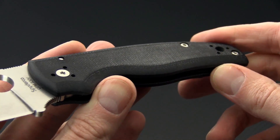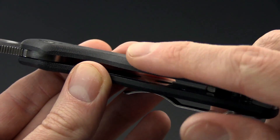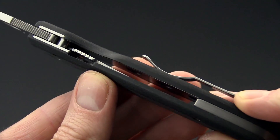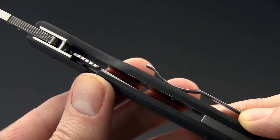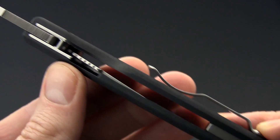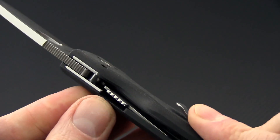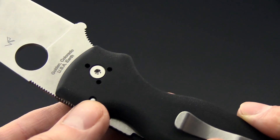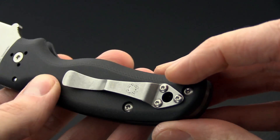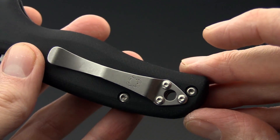The handles are G10 with a matte finish and are heavily contoured at the edges. They're not much thicker than the standard Paramilitary scales, but just enough to give a little contour and feel very comfortable in the hand. As mentioned, it's a compression lock folder with CQI and a floating stop pin. It's got a four-position stainless steel pocket clip with a slightly different shape than we've seen before, featuring a center lanyard hole.